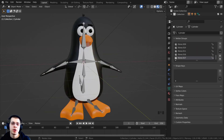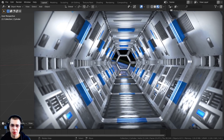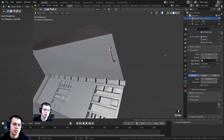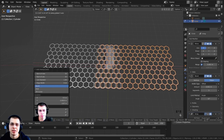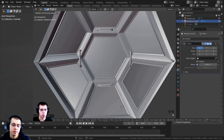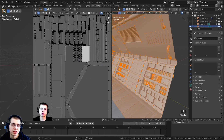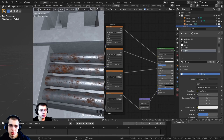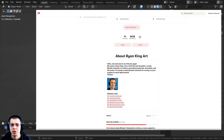Before we continue, I wanted to let you know about my space station corridor Blender tutorial series. I've created a five-part Blender course where I'll show you step by step in real time how to create this sci-fi space station corridor. I'll have a link in the description to the course trailer and also a link to the product on Gumroad if you'd like to purchase. Purchasing the course is also a great way to help support me and this channel, as is checking out my Patreon page.